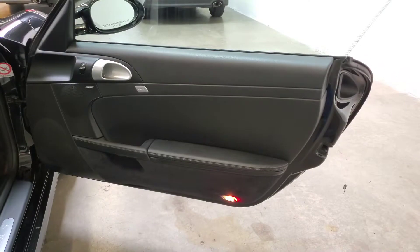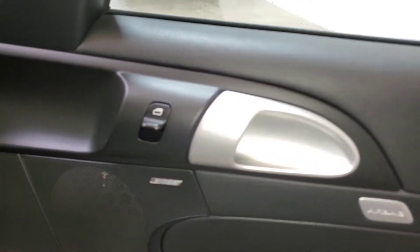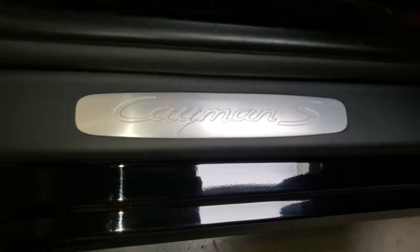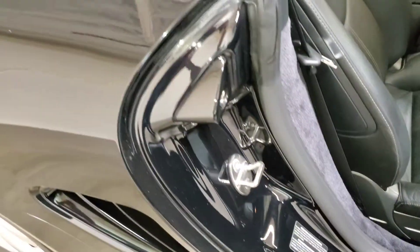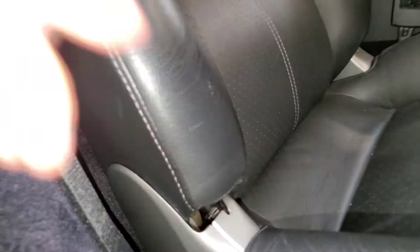Let's check out the passenger side. On the passenger door, very much like the driver's side — all the buttons, door handle, everything looks great. I'm not seeing any wear along the leather. Carpets are in great shape, same with the speaker boxes and plastic trim. Door jams look awesome. Passenger seat is in great shape, just a tiny little bit of wear — very minor. Carpets are in excellent shape.